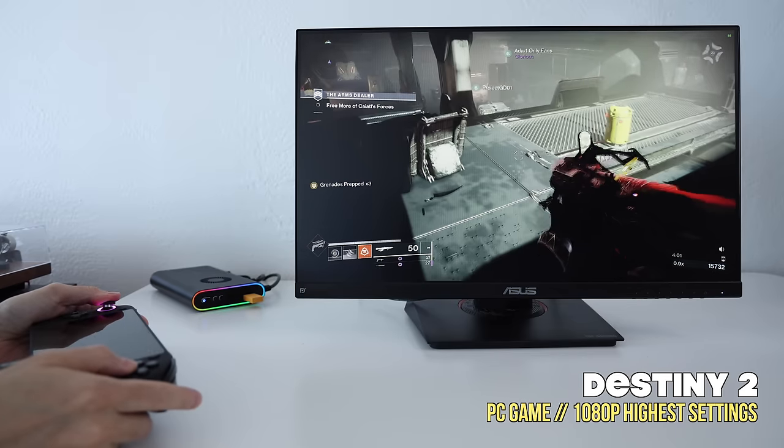Hey everybody, this is Russ from Metro GameCore. Today we're going to take a look at an external GPU called the One X GPU. It's made by the same folks that make the One X Player handhelds. The idea behind these eGPUs is that if you have a device that doesn't have its own graphics card — for example a handheld PC or maybe a mini PC — you can plug this into it and get a lot more performance power.